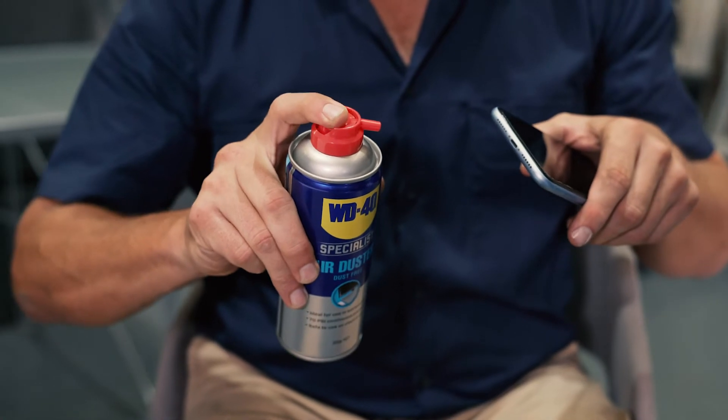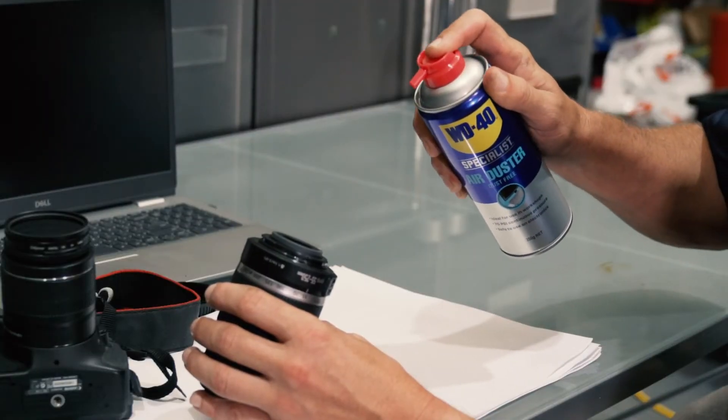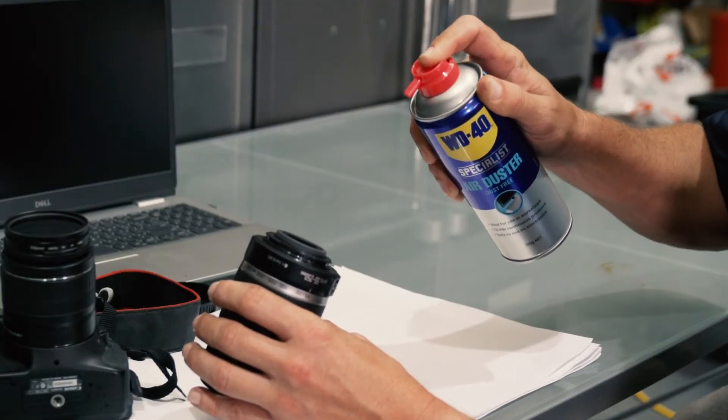There's no need to shake the can and only spray upright. Switch off the power and isolate any equipment before use, then spray in short bursts, but not too close to avoid frozen spots.